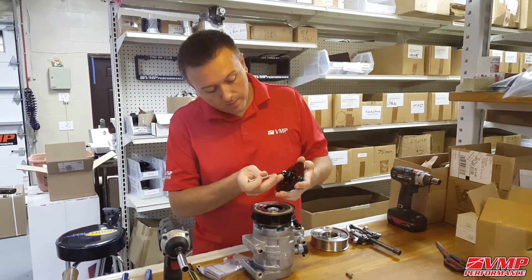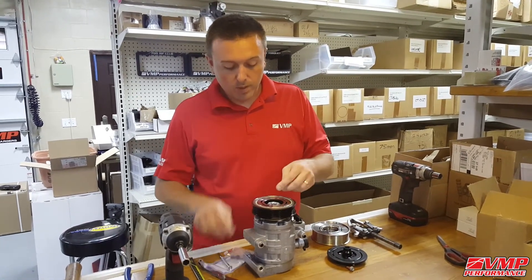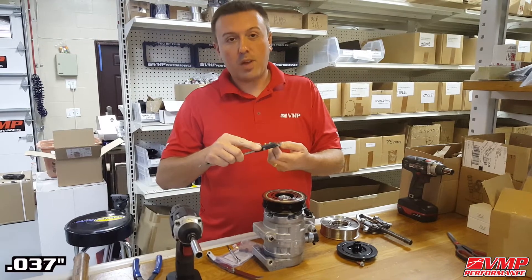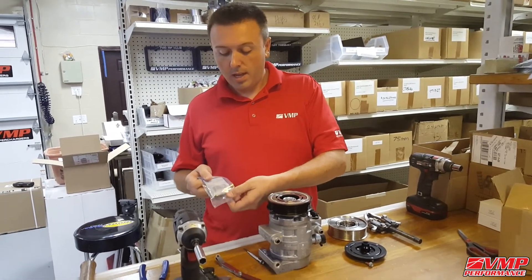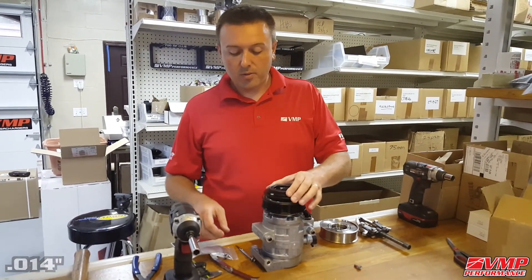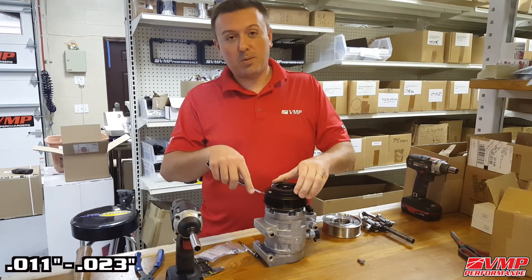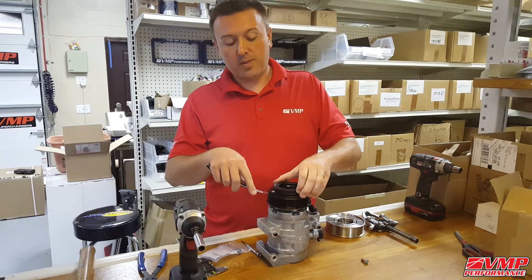There's usually one shim in here, and in this case we've still got one sitting here. We're going to measure these for later reference — they measure in at 37 thousandths of an inch. Each of the VMP supplied shims is 14 thousandths of an inch thick, and the recommended factory air gap is anywhere from 11 thousandths to 23 thousandths of an inch. That's a big range. We always recommend going to the looser side of the spec, 15 to 20 thousandths.